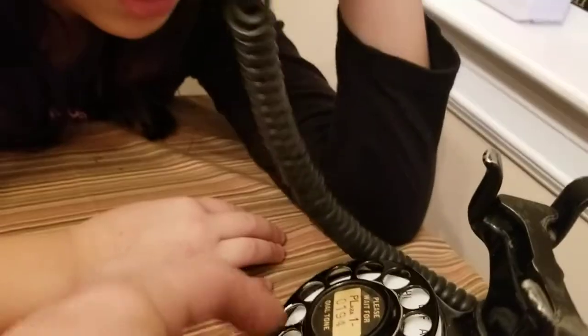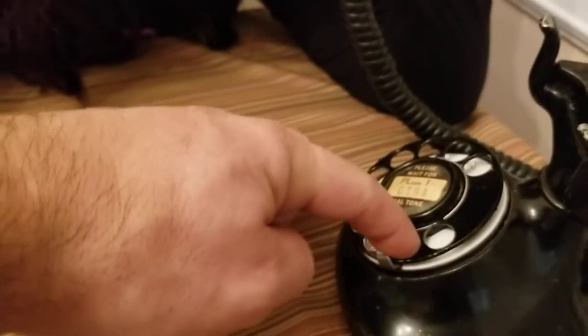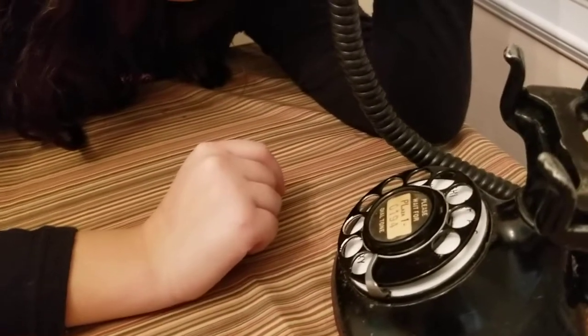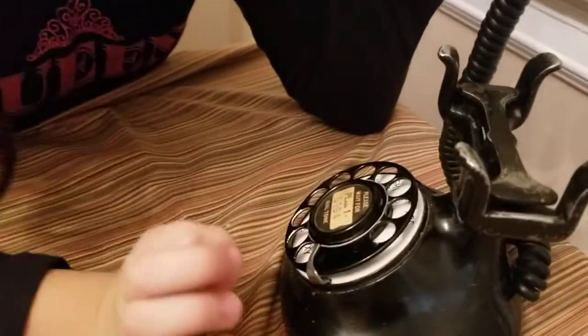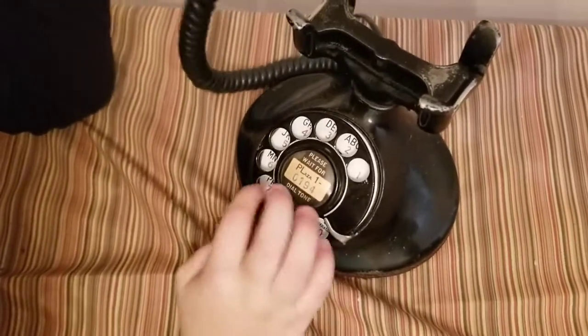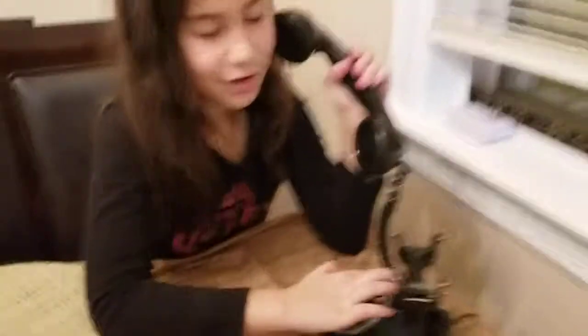You see number nine? So you gotta hold number nine and rotate it until your finger hits over here, and you just dial nine. Now dial one. One. Dial one. Number one. Dial four. Good job! And that's how you do it. You got it. Bye!